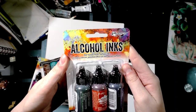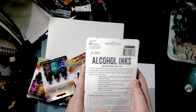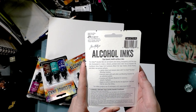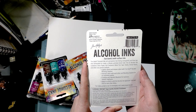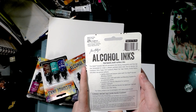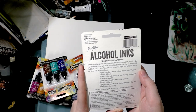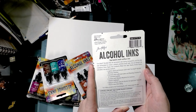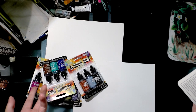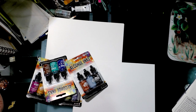The packs themselves don't have a color theme name. They all say these alcohol inks are permanent, fast-drying, transparent, acid-free dye ink formulated to create a vibrant polished stone look. Used on alcohol ink cardstock, gloss paper, foil cardstock, metal foil tape sheets, shrink plastic, and other non-porous surfaces. They can also be used on just paper — I like using alcohol ink products like markers on watercolor paper.